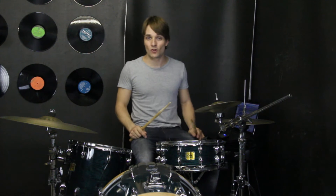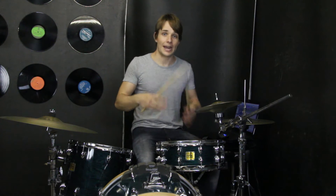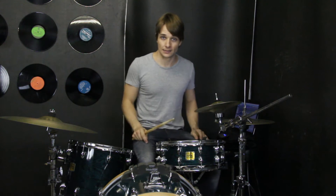For starters we're going to look at the kick drum pattern. It's a 2-bar loop and it happens for a lot of the song. It goes like this.